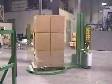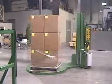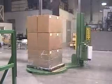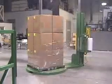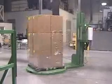The Predator XS is available in low and high profile. It has two wrap modes: up and down, or up only. It has infinitely adjustable film force and turntable and carriage speed controls. The large 65-inch diameter turntable is forklift portable from front and rear.